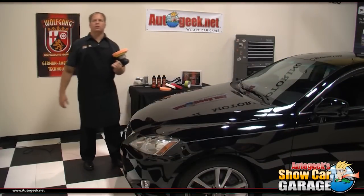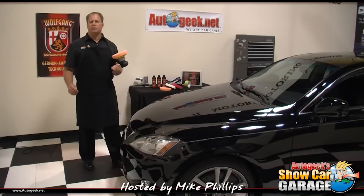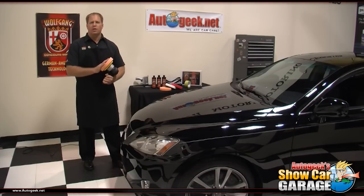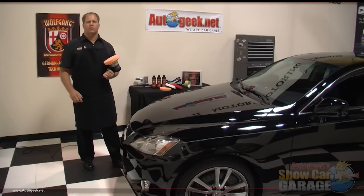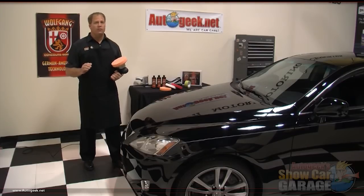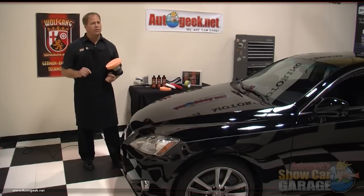Welcome to another edition of Auto Geek Show Car Garage here in Stewart, Florida. I'm your host Mike Phillips and on this edition I'm going to show you how to remove swirls using a Porter Cable 7424 XP Dual Action Polisher. The number one complaint people have about their car's finish is swirls — millions of fine scratches in the paint that usually show up in bright light like the sun. A gray looking finish is swirl free, so let me show you how to remove the swirls out of your car's finish and restore a show car shine.